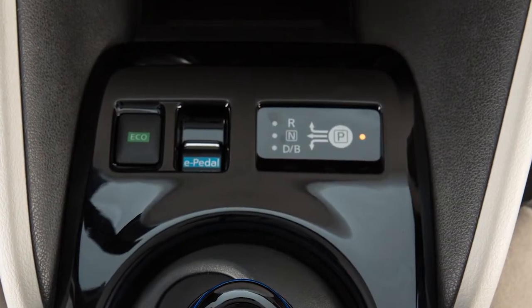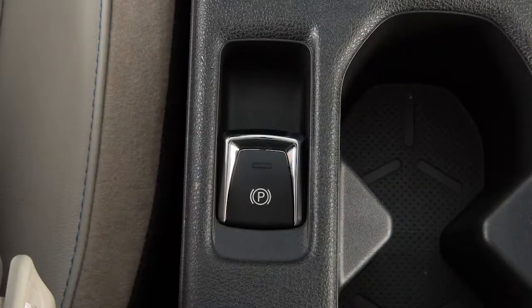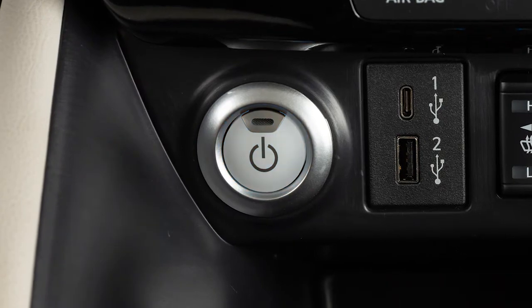To begin quick charging, ensure that the vehicle is in park. Apply the parking brake and place the power switch in the off position.